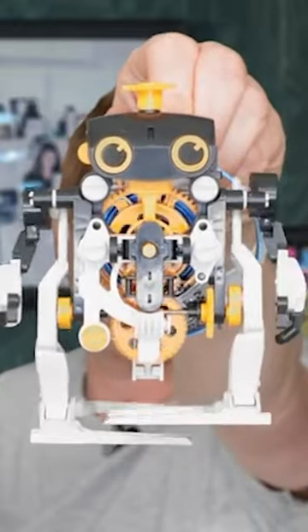This is one of three different robots you can build with this kit. You can check out the full review of this toy at the StemKit Reviews YouTube channel.